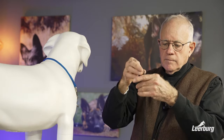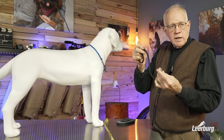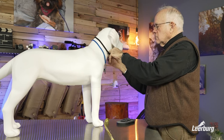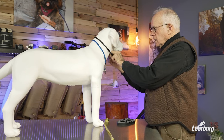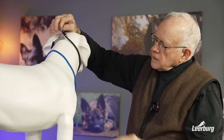The way it works is you've got a floating ring here — it goes up and down. When we wrap this around the dog's neck, we don't connect it to the ring at the end; we connect it to the floating ring, just like this. Wrap it around the dog's neck and connect the snap to the floating ring, and the dog wears it just like that.